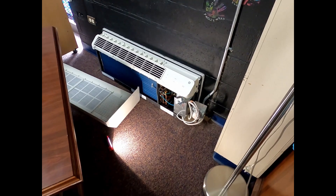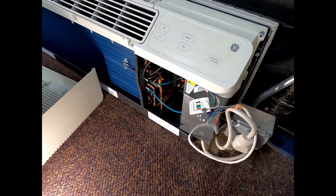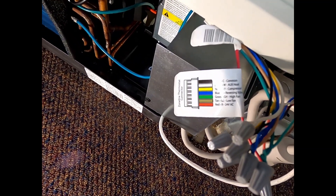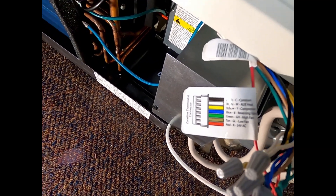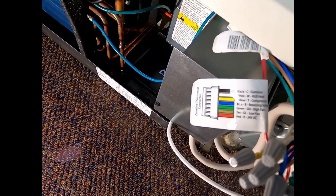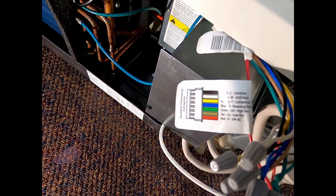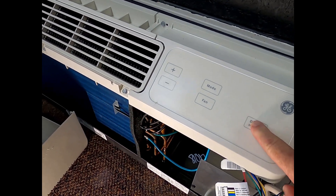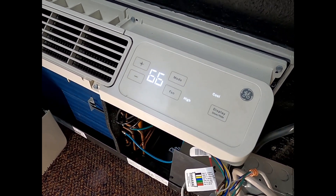Okay, so let's do the GE first. As you can see, we've got the cover off and you can see the little wiring diagram that gives you an idea of what each wire color is doing. For example, your black is common, your blue is your reversing valve, and so forth. Right now let's see what it's doing — it's displaying 66 degrees, cool, high fan.